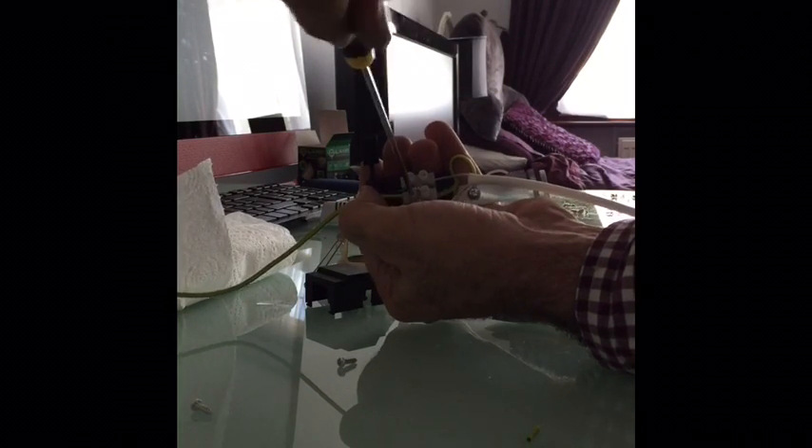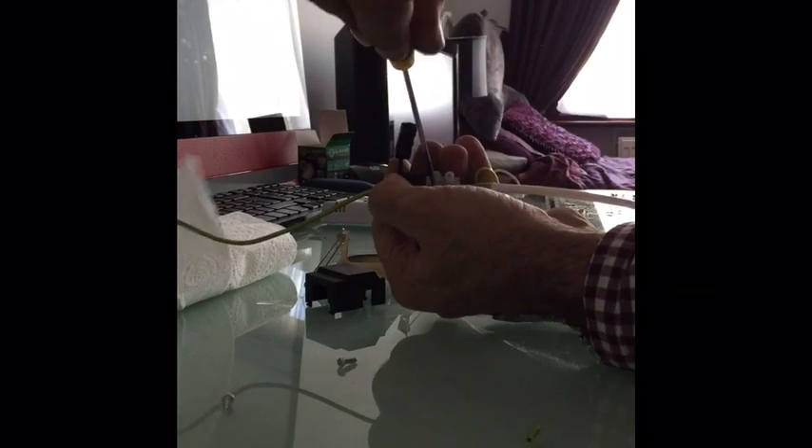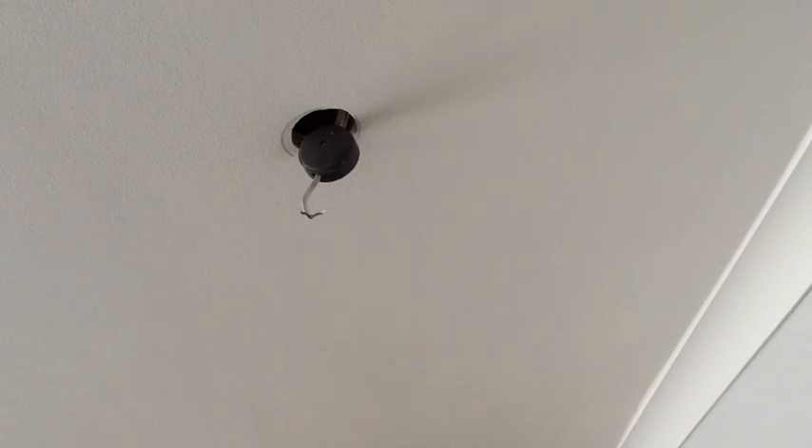Just tighten that one in the middle. Make sure it's nice and tight. That's now ready to connect to the junction box.